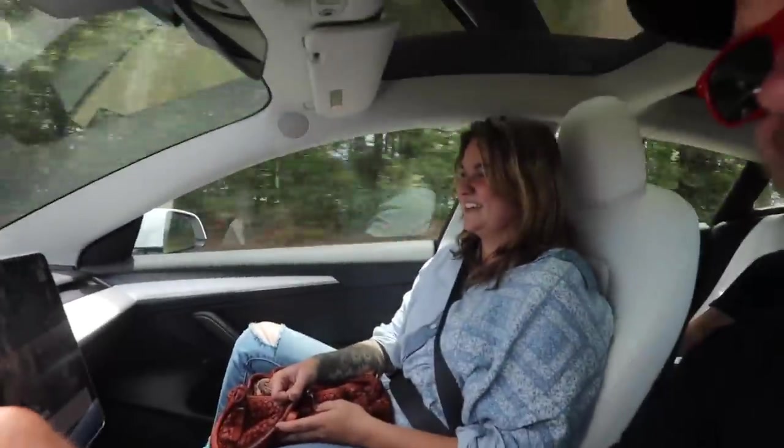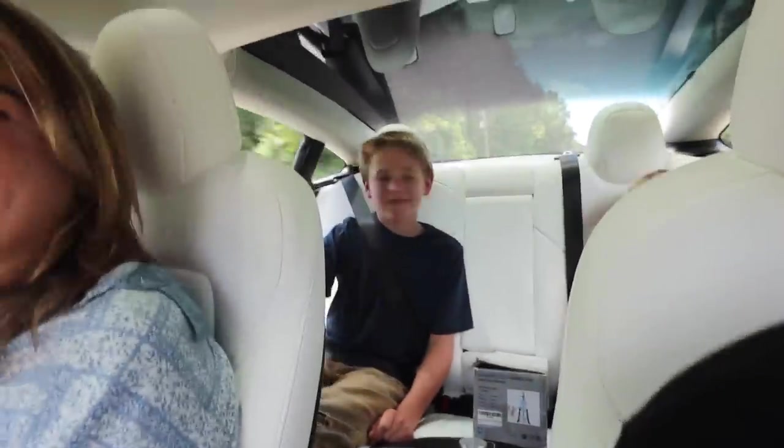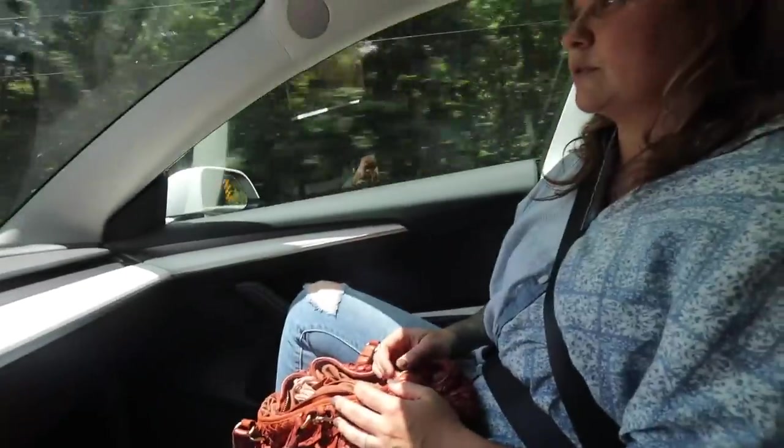First impression of the Tesla? It's pretty nice. Honestly, I looked back and saw Ben sitting on that solid white seat — I feel like we're too dirty to be allowed in here. This is not a farmer's car. Hopefully the Cybertruck is a different color inside. It's black inside. Oh, I don't want it then.